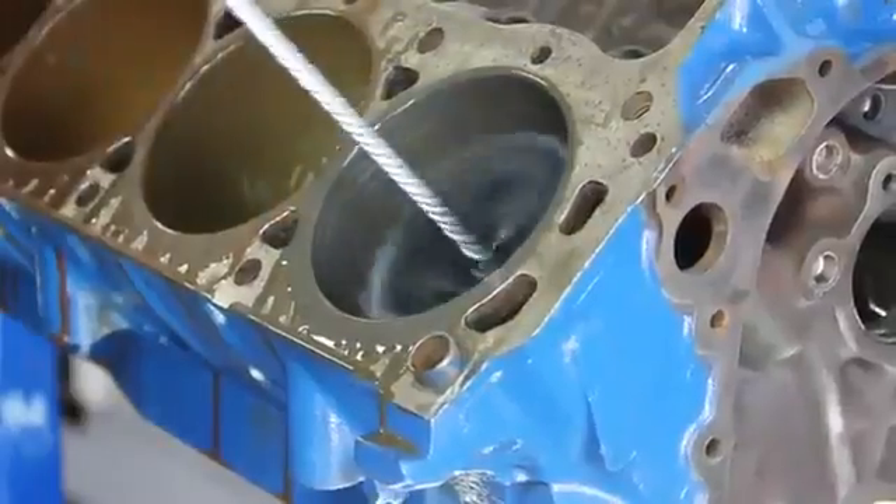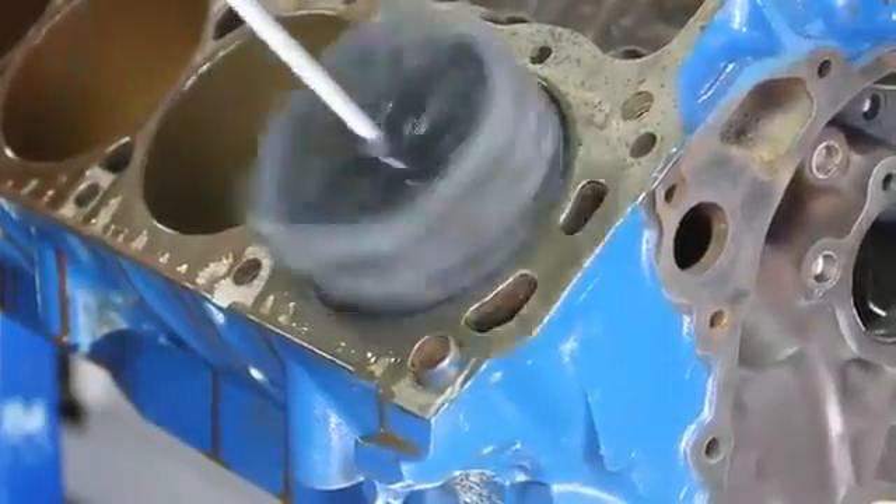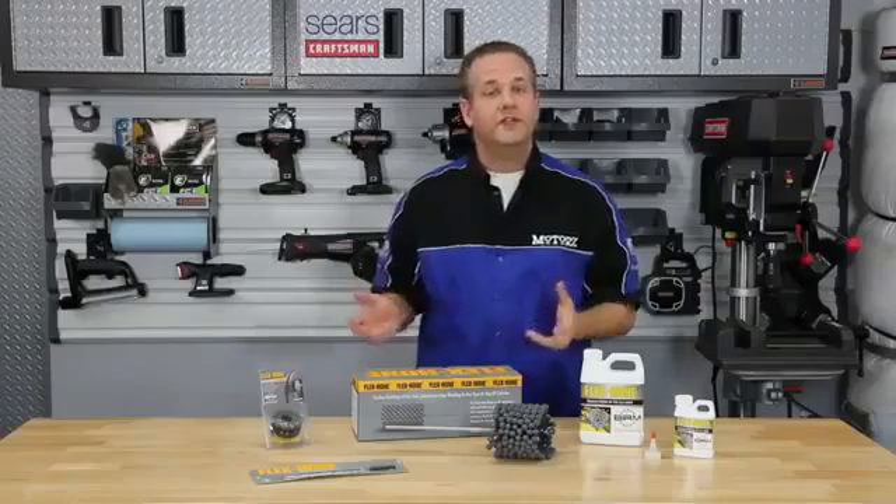Stroke rates should be accelerated for the last few strokes to ensure a positive cross-hatch angle, and be sure not to overhone the cylinder.